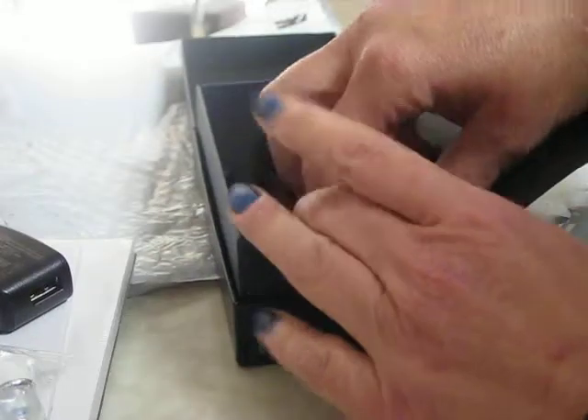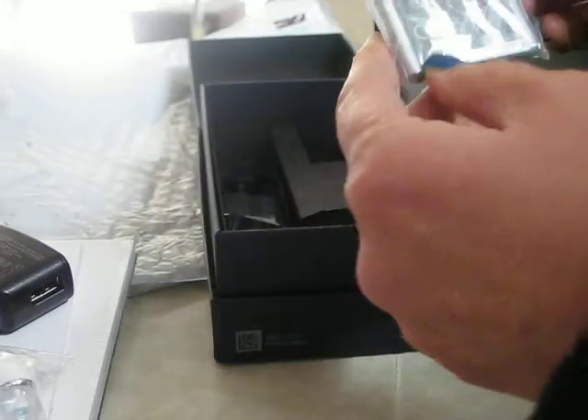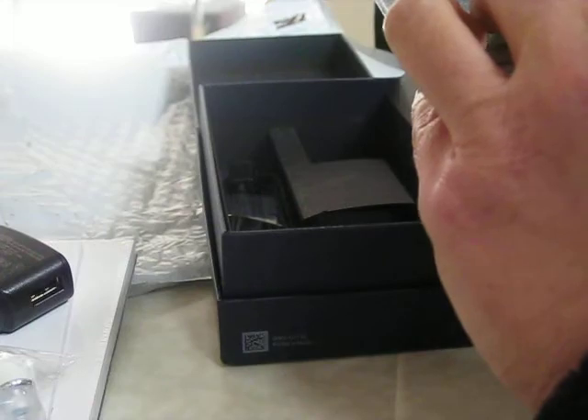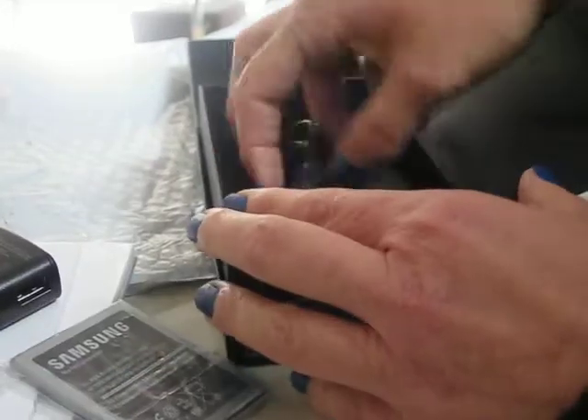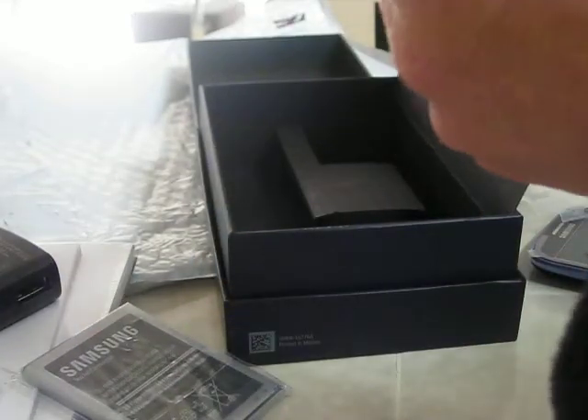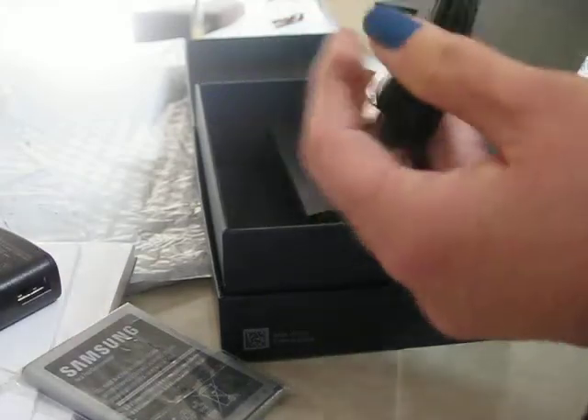With interchangeable silicone. Battery. It's got the NFC for the transferring of photos and things like that. And the mini USB, or the USB charger.